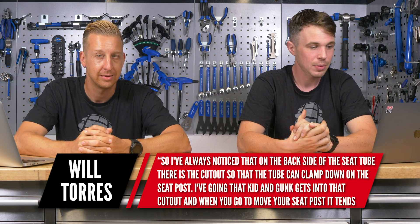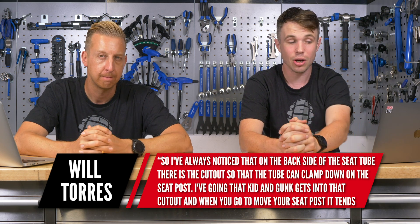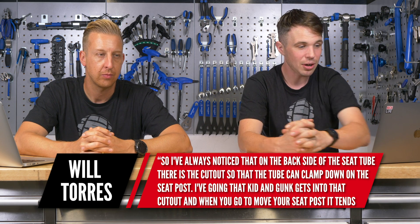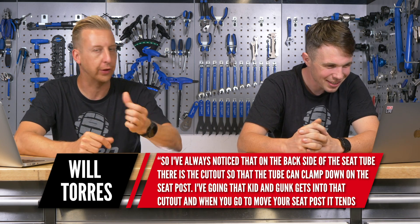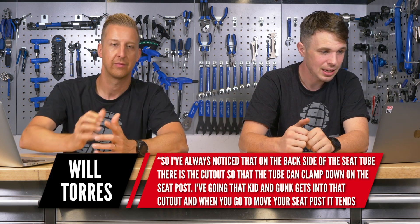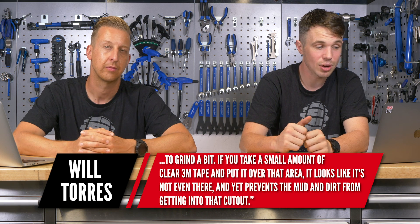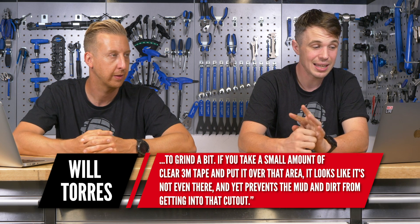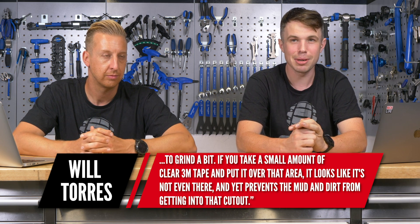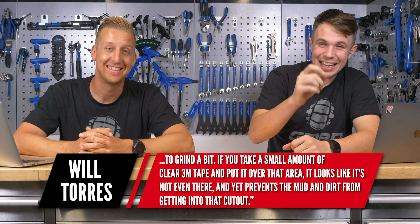Next up is from Will Torres. He says: I've always noticed that on the back of the seat tube there is a cutout so the tube can clamp down on the seatpost — like the little slot for the quick release. He's talking about the gunk that gets into the cutout and when you have to move your seatpost it does tend to grind a bit. If you take a small amount of clear 3M tape, you can put it over the area — it looks like it's not even there, yet prevents mud and dirt getting into that cutout. It's not so much a question, just a good little hack.